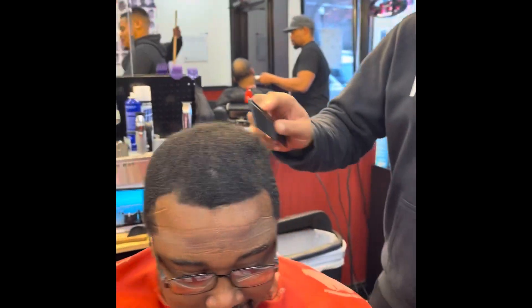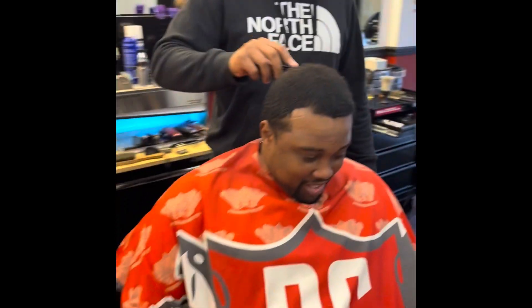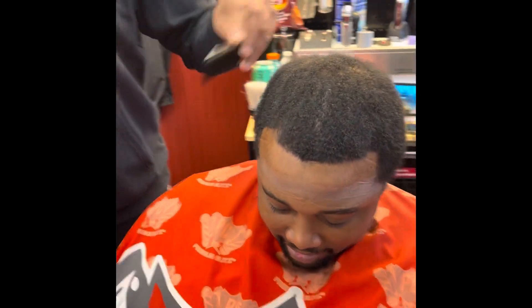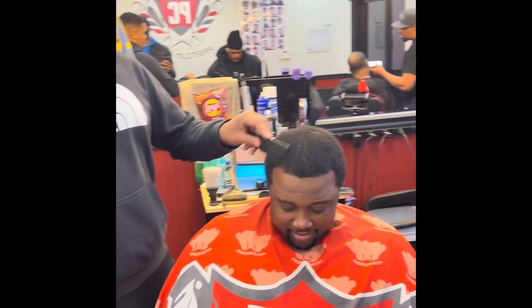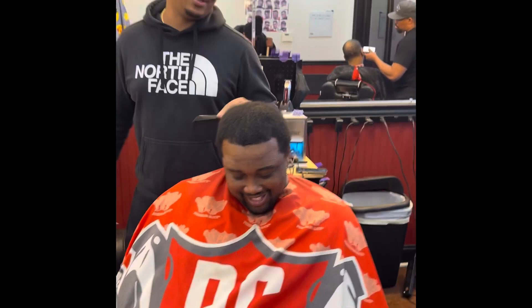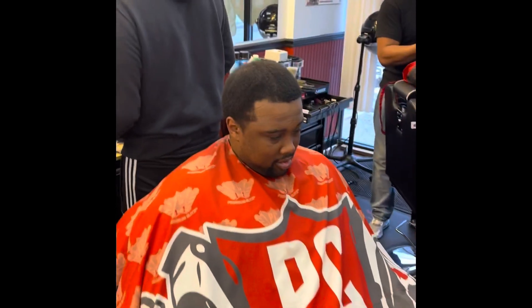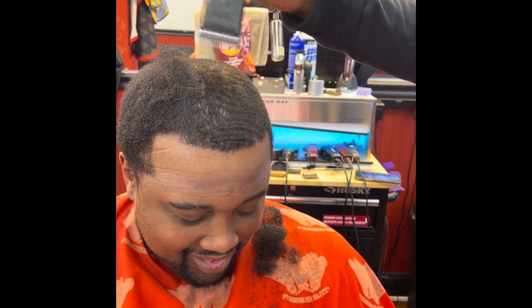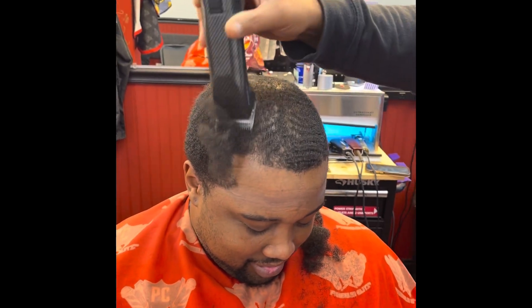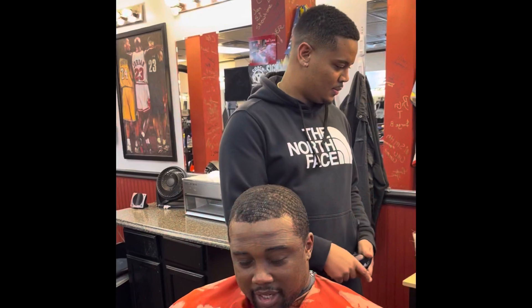He's gonna get you right. Take your glasses off, I won't catch it. You got a lot of help there, boy. You need to cut this. It's about to be clean — he gonna get you right. He got a little fro, you got that Morgan Freeman fro right now. You definitely got a fro. You're gonna look like your pops, man. Kevin Durant got that pubic hair.